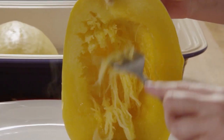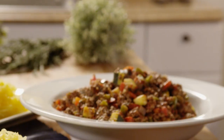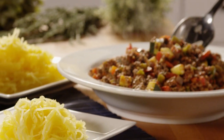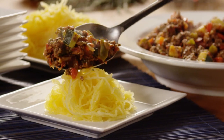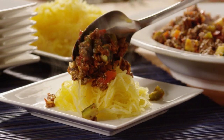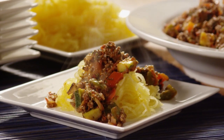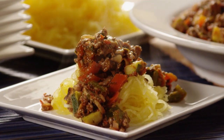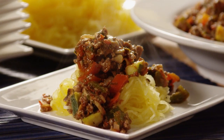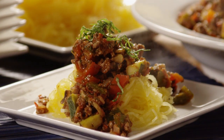When the squash is ready, use a fork to gently scrape the inside, making spaghetti-like strands. Divide the squash evenly between eight plates. If you like, drizzle each serving with one tablespoon of extra virgin olive oil, and then spoon on a generous serving of the meat sauce. You can also enjoy this spaghetti squash with paleo meat sauce over roasted butternut squash or sauteed zucchini. Sprinkle on chopped fresh basil right before serving for an added touch of color.